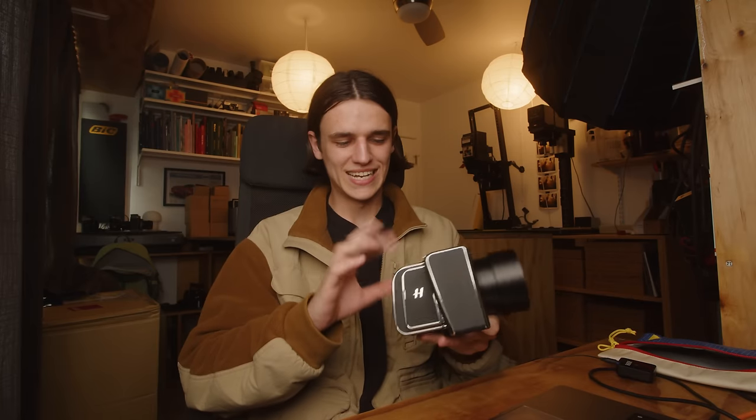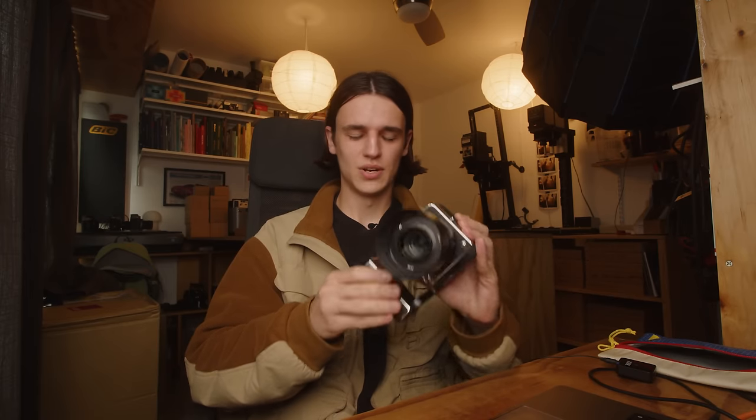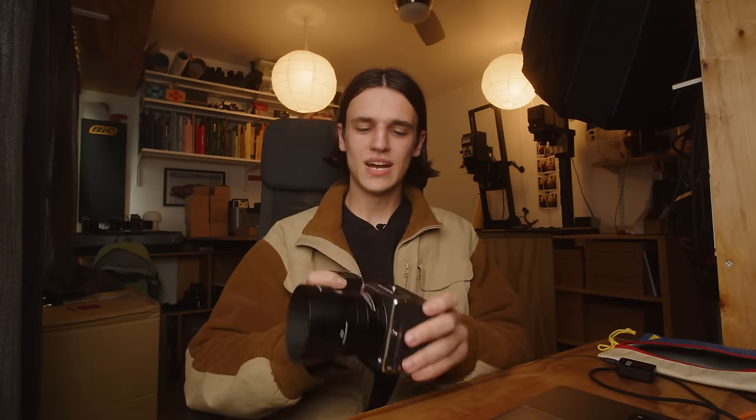I want to say a huge thank you to Hasselblad for sending this out. It's been an absolute pleasure to work with and I think the images out of it are just fantastic. That is going to wrap it up for this video. Next week we'll be back to our regularly scheduled analog program. Thank you guys so much for watching. I'll see you in the next one.